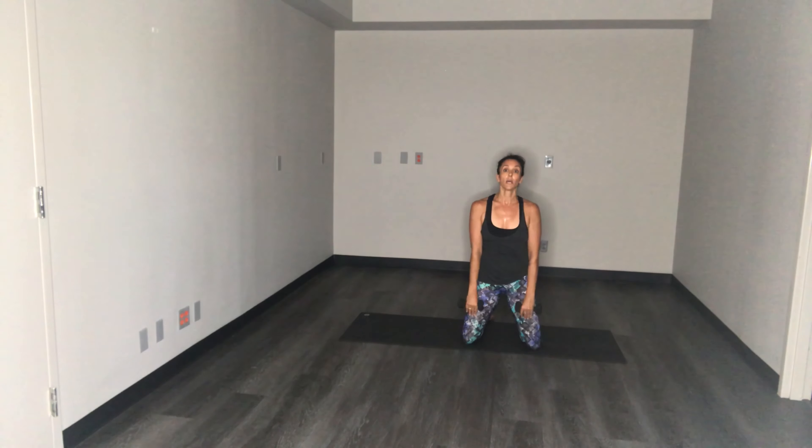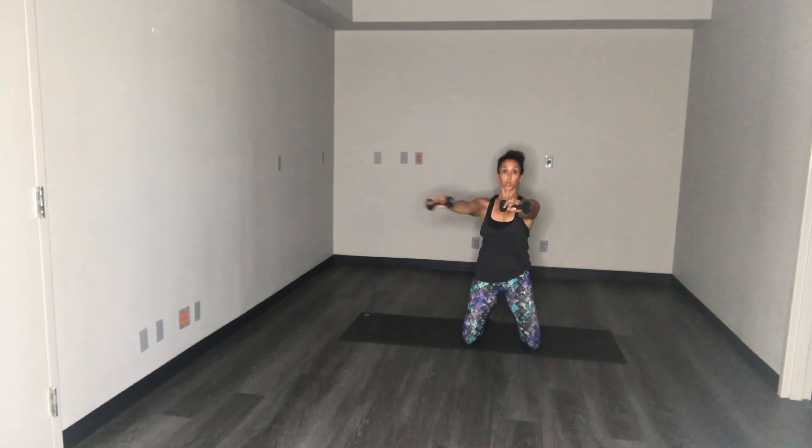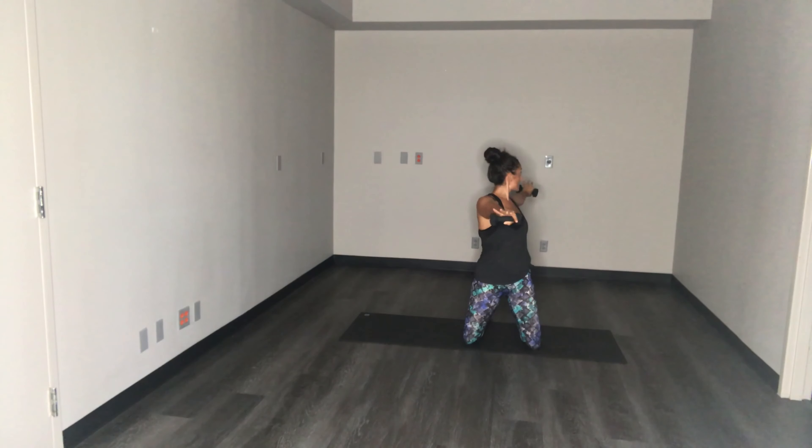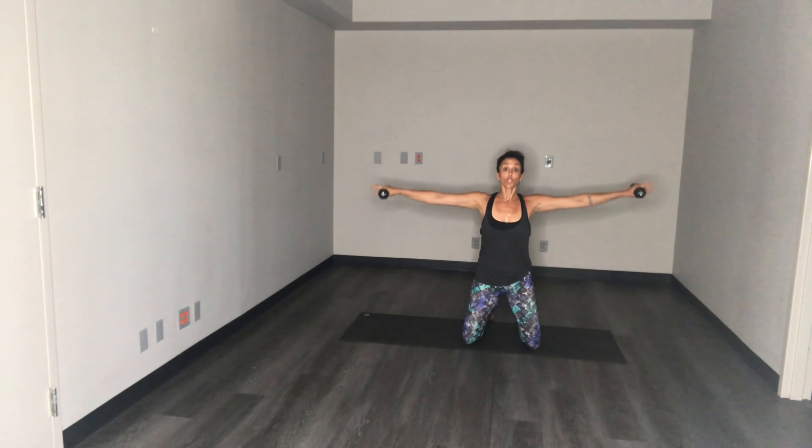Last set — lift it up, rotate, open it up. You got it guys. Last set out for three, control the weights, two, almost resist on the way down, last one.